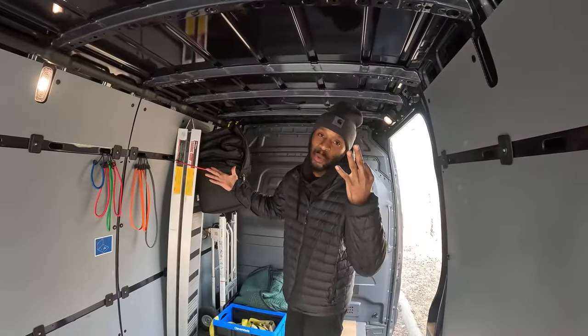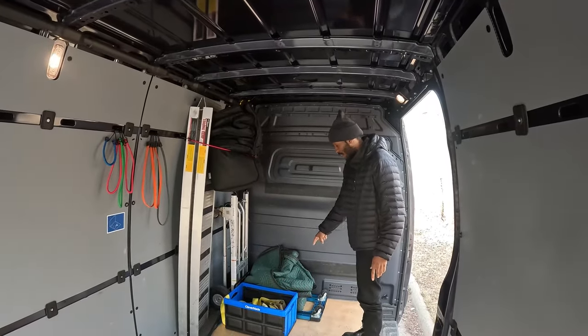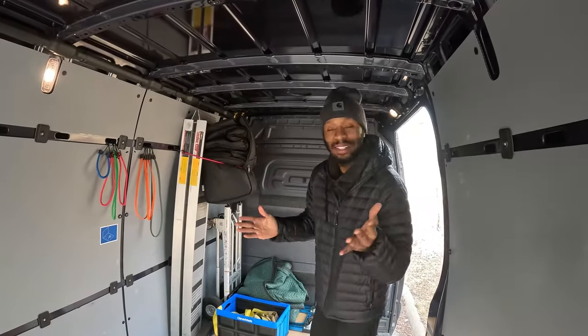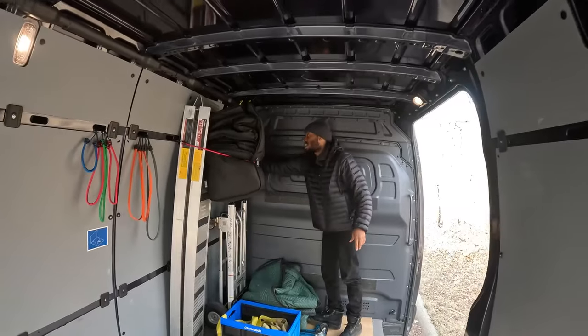What do you guys think number three is? Is it the ramp? Is it the furniture dolly? Is it the blankets? Is it the bags? Come below and let me know. It is the dolly. The dolly right here.